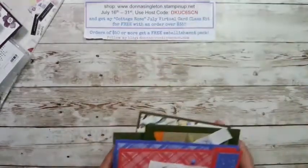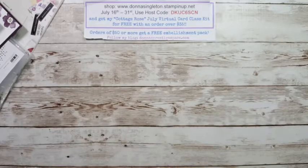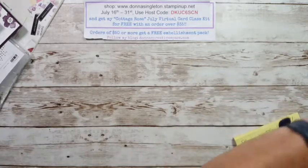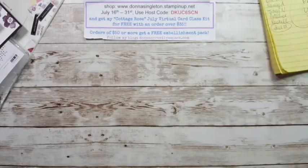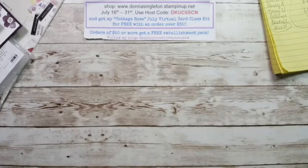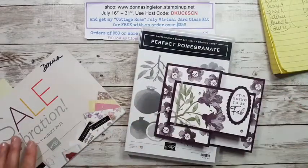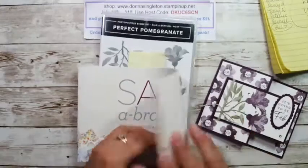Happy retired Friday! I'm just starting to get to the point where it feels like I'm retired. I love having the morning to play around in my craft room and get ready for you guys instead of rushing. So if you're watching, make sure you comment today. I'm using a stamp set called Perfect Pomegranate — it's in the back of the celebration catalog.